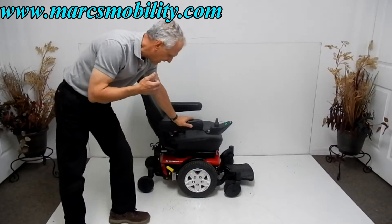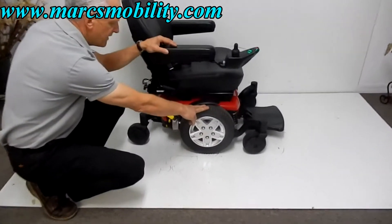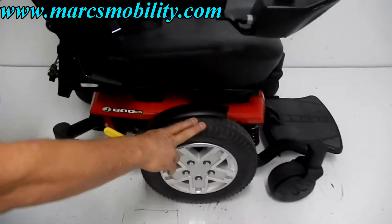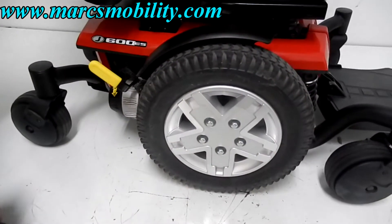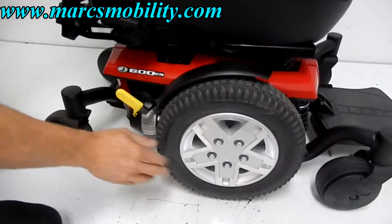It has great suspension and solid tires — 14 inch non-skid solid tires. You've got caster wheels on the front and alloy wheels here. There's a motor on each side for each wheel.